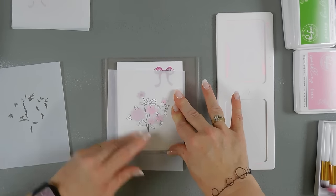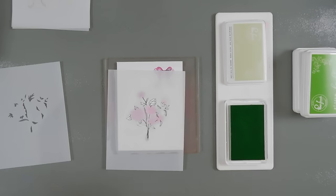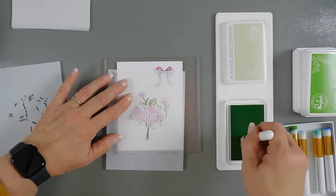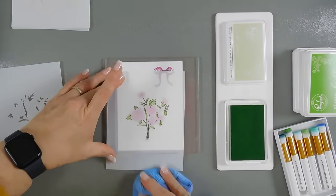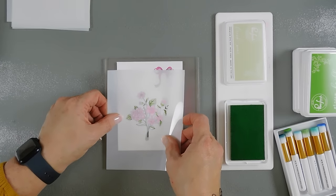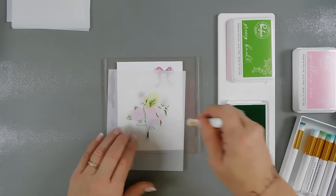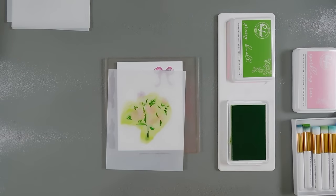I'll tack down stencil number four and we're going to bring in some green inks. I have fresh pear. We'll go over stencil four with fresh pear. Then we'll take our final stencil, which is the detail layer for the leaves. We'll tack this down. We're using grassy knoll for the second layer on our leaves. I want this to be kind of intense so I'm going to go kind of heavy. Let's go ahead and wipe off our stencil.